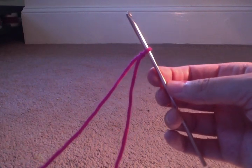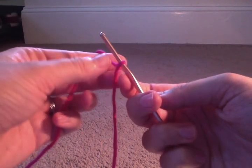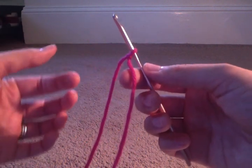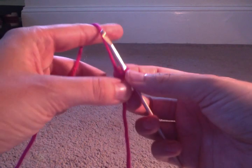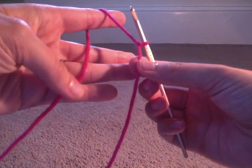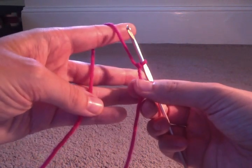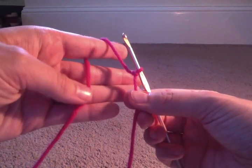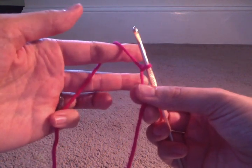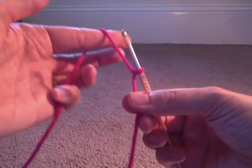So the directions, for example, might say chain 10. Right now we didn't chain anything — this is the starting chain. What you're going to do is I'm going to show you how to hold the yarn, and this takes some getting used to as well. Generally what I do is I have the yarn over my pointer finger like that and in front of the rest of my fingers. Sometimes I'll use my pinky to kind of hold it, or you can use your thumb. But you don't want to hold it too tight because it should be able to kind of slip through your fingers as you go.